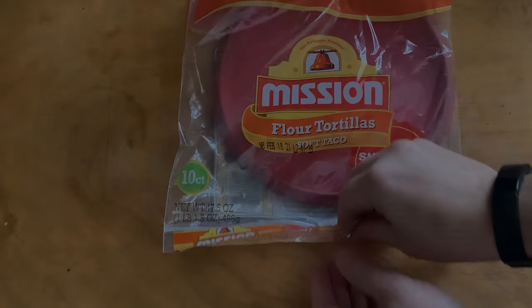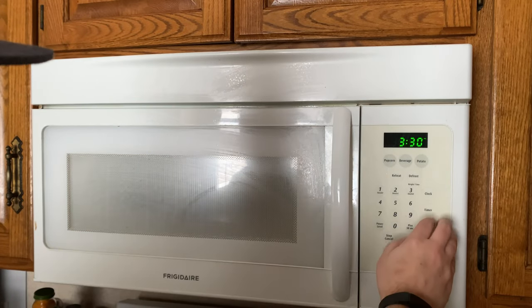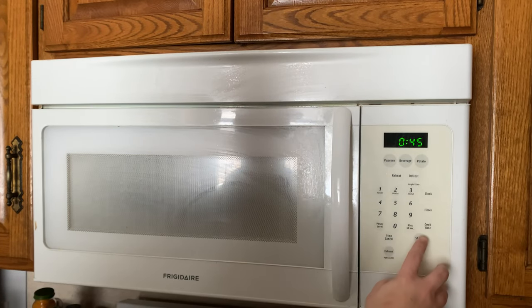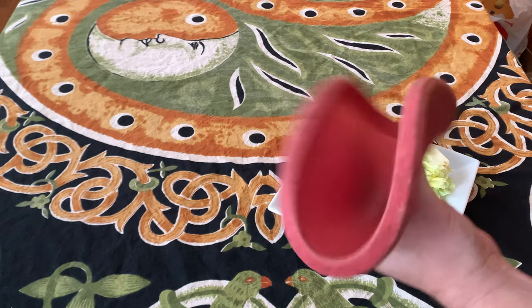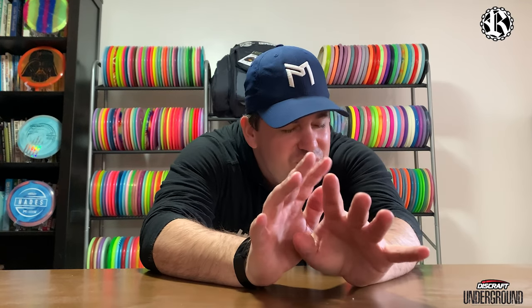When it comes to soft plastic, I don't know about you, but this is what I think of when I think of soft plastic. For this video we are going to be taking a look at that new Putter Line soft plastic, and this is truly going to be a first impressions video.